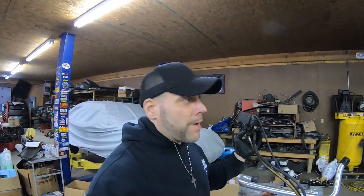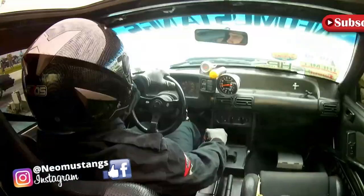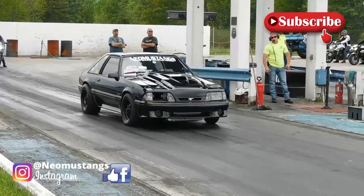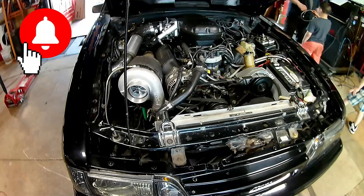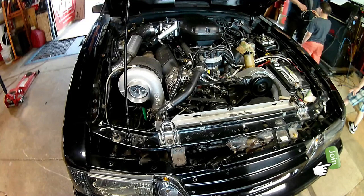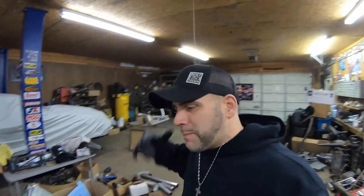Back in the 90s when you had a boosted car you had two options: you either jacked fuel pressure way up and locked timing, or you went and got one of these. Welcome back to the channel, my name is Dan, this is Neo Mustangs, and this is my Fox Body Mustang channel.